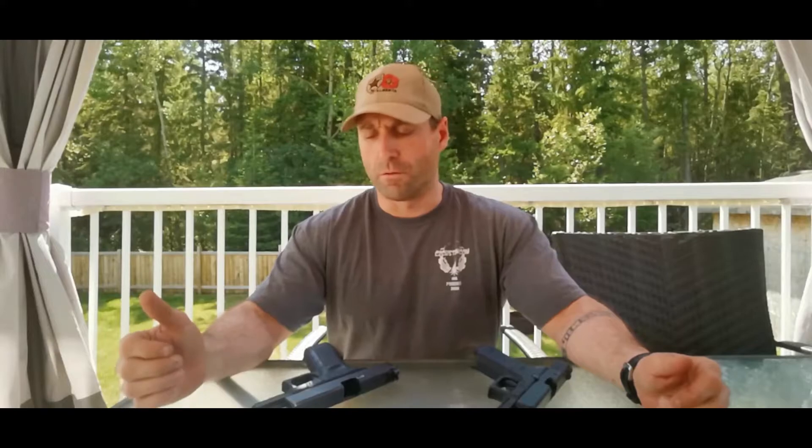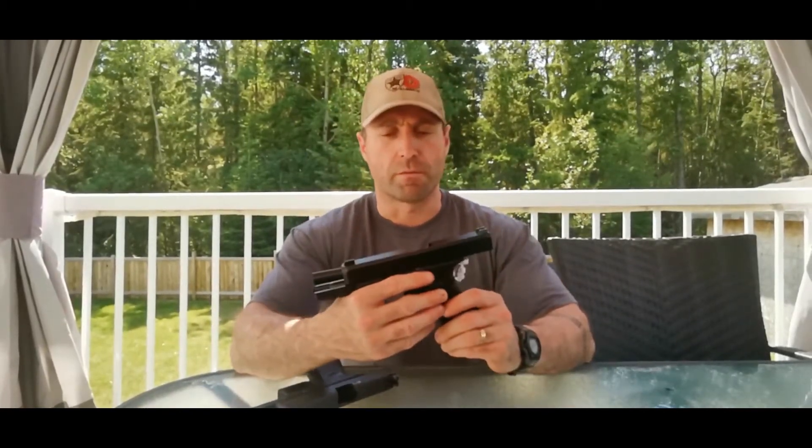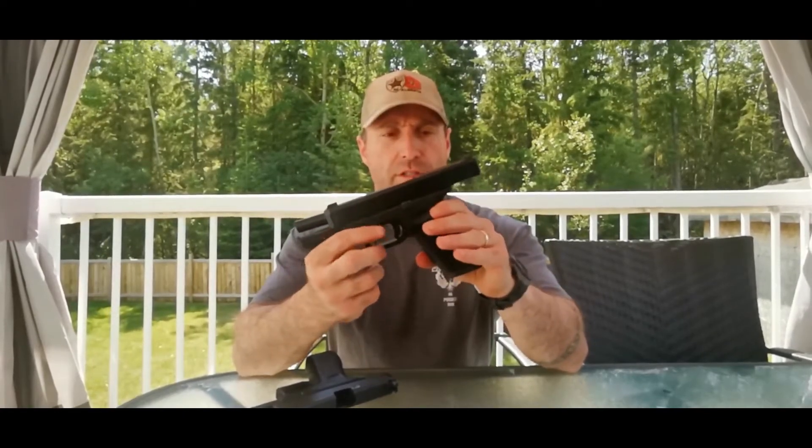Hello YouTube. Just a short video to discuss the trigger on the Glock Generation 5. I just received this pistol in the mail the other day and I've been doing my research online looking into the differences between it and the previous generations I'm accustomed to.